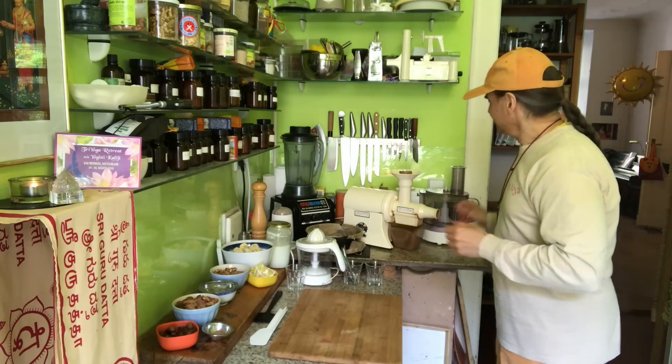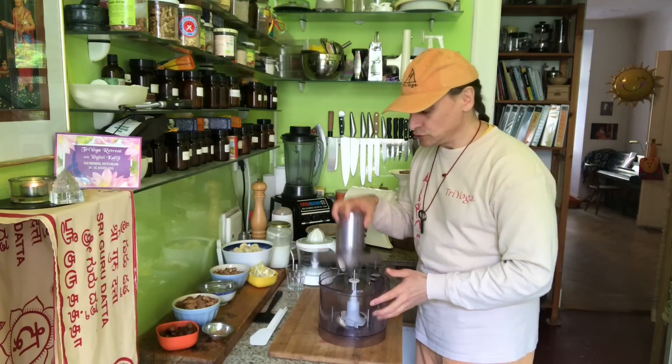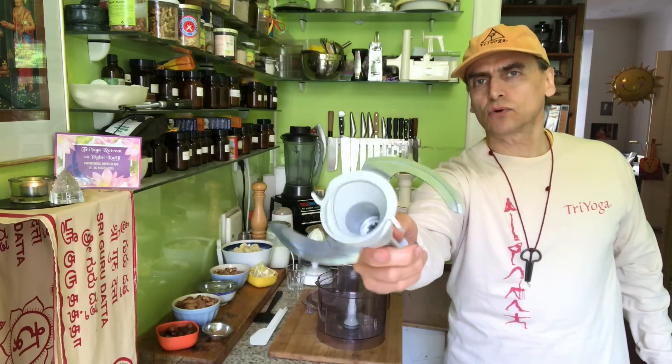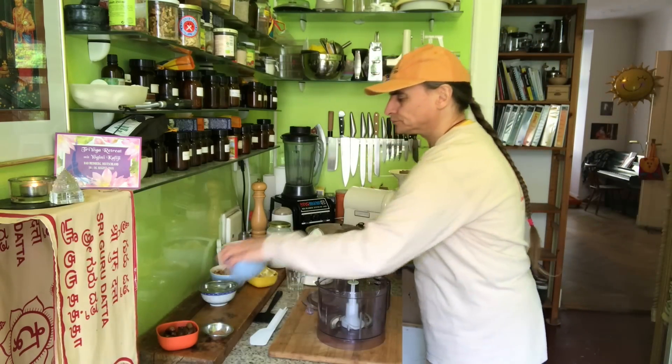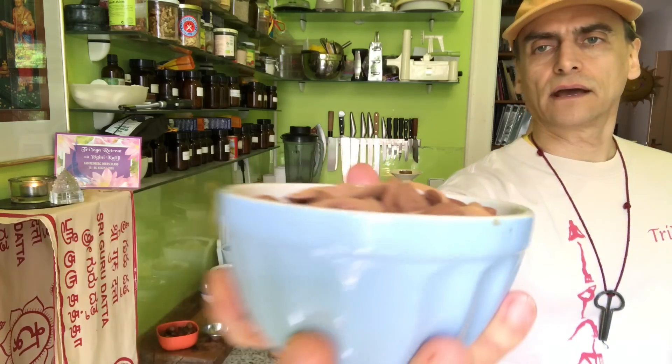I begin with the crust as usual. I have the food processor fitted with the S-blade — this is the S-blade — and it's perfect to process nuts and dates into a sticky dough. I have two cups of almonds.